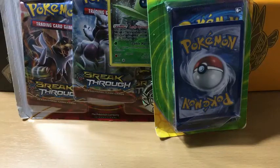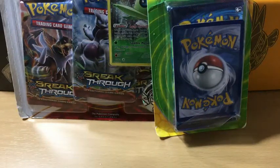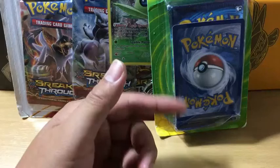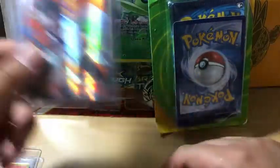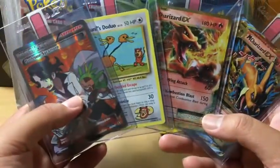Before we get started with today's opening, I want to say that there was a video that was supposed to be posted before this. Unfortunately, sometimes files get lost and they got corrupted, so I can't post it. It was three Pokemon 3-pack blisters. The pulls were a Mega Charizard EX, a Charizard EX, an Incineroar, and a Full Art Professor Sycamore. I don't have the video, but as you guys can see, these are sleeved because they're actually gradeable.